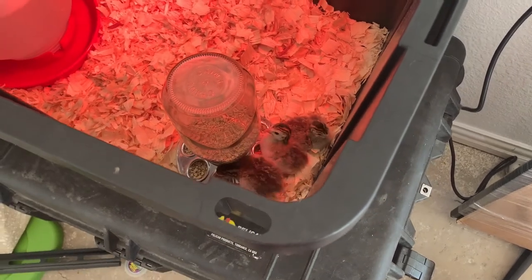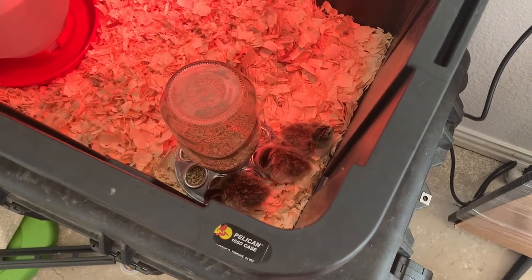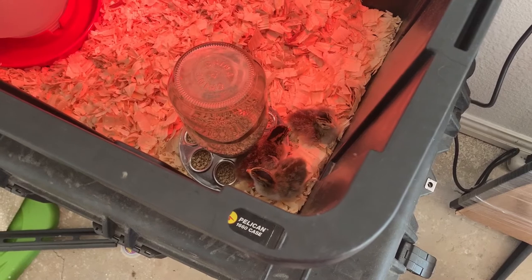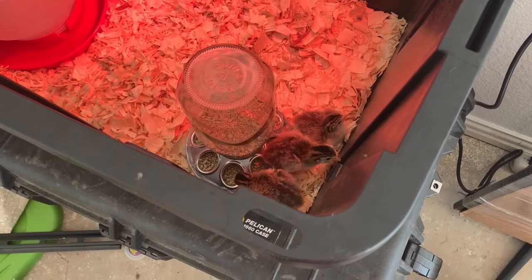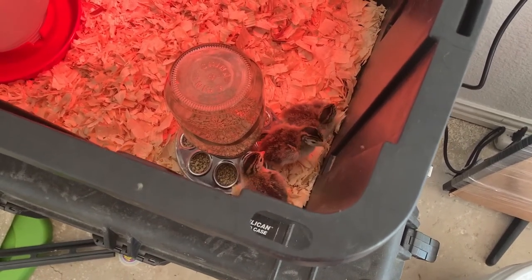We got them all settled into their new home — they found their food already! Look at that. We are so excited to have you guys here with us.